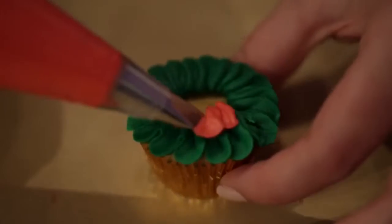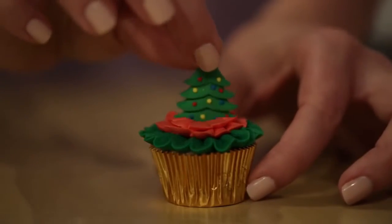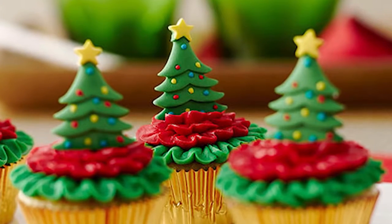Now with the red icing color that we just made, I'm going to use a tip 102 to pipe some ruffles on top of the cupcake and pop a cute little Christmas tree on top. And there you have it — our mini Christmas tree cupcakes. They're so cute!